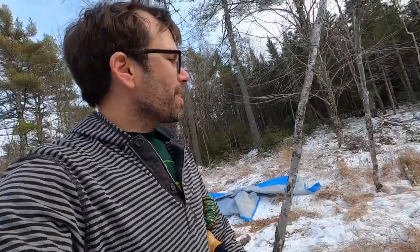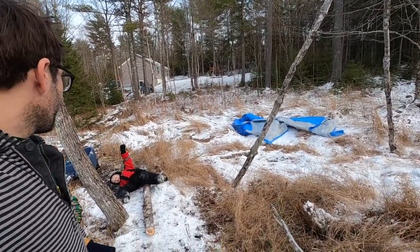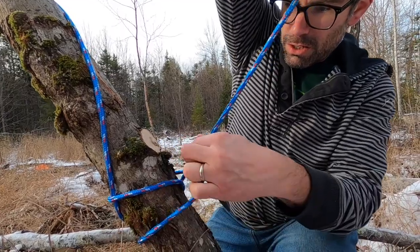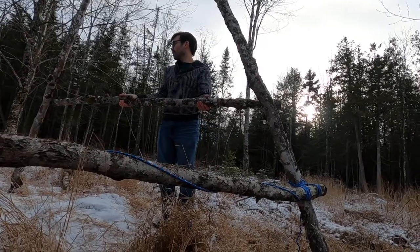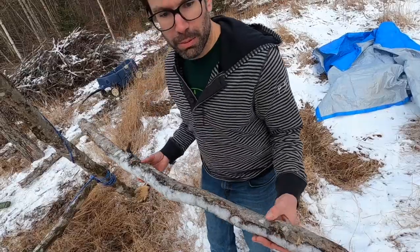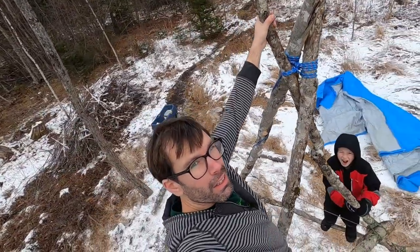We've gone back to the original climber idea because that puts it in the range where the sticks we have work as rungs. We're going to end up in the hospital no matter what, I think. Alright guys, we've exhausted our rope and our logs and it wasn't easy, but I think we've got it. Here I am up on the top — woo!